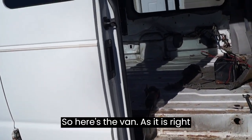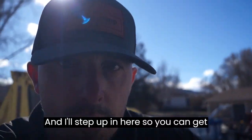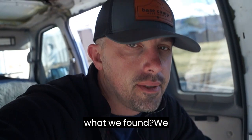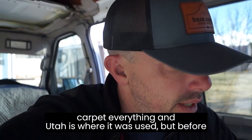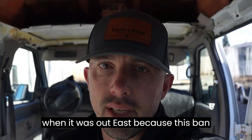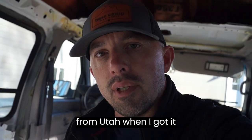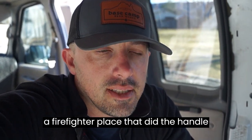Here's the van as it is right now. The interior is completely gutted out of it. What we found — we ripped the whole subfloor out of this van, carpet and everything — and realized it had obviously been leaking water into the van when it was out east, because this van originally came from Pennsylvania. If you haven't seen any of my previous videos, this van was actually from Utah when I got it.